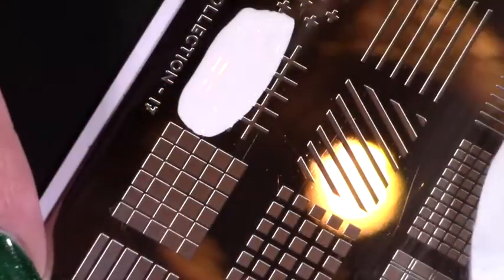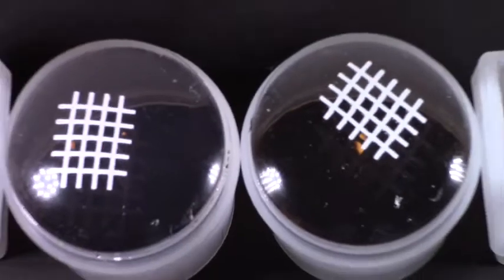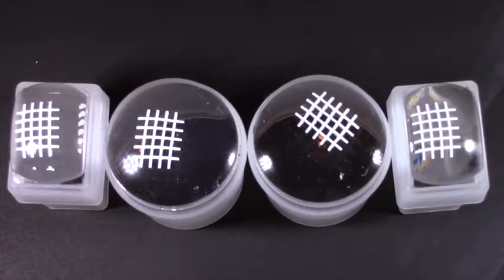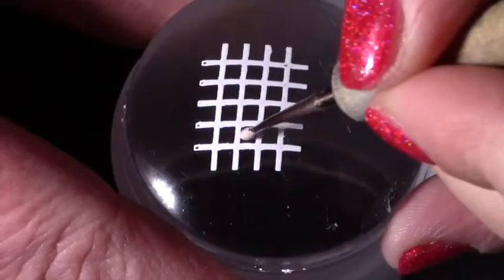Next, with my MoYou London Holy Shape 17 plate and a white stamping polish, I stamped the checker box pattern and left them on the stamper. I did this four times. However, note from experience you're better off stamping each decal as you go along, otherwise your stamps end up drying and cracking so it doesn't stamp nicely, but you'll see what I mean later on.